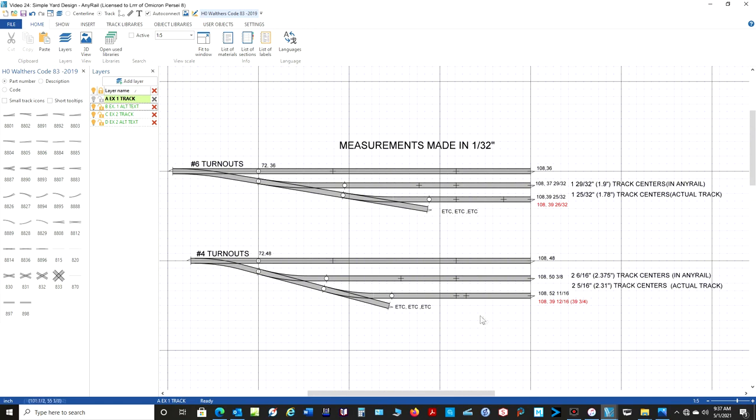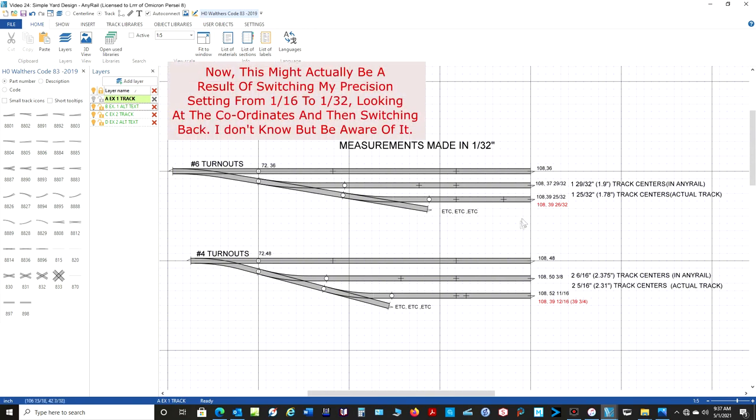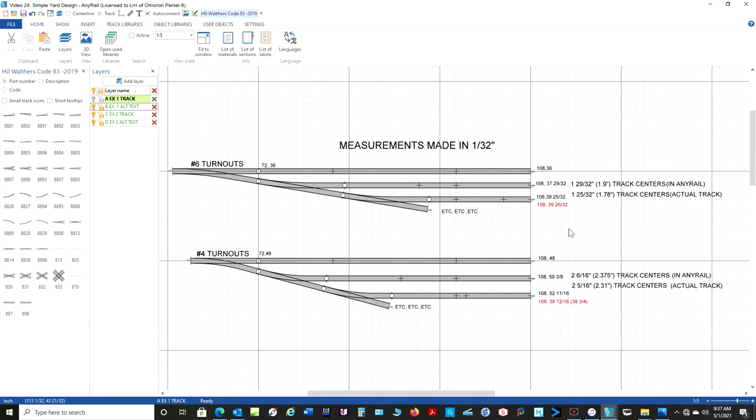It seems like AnyRail, when you do some things like this, doesn't always calculate the same. When we get into actually putting these tracks on specific centers, I've found that you'll come up with a filler piece to put in between your two turnouts, and sometimes I'll put the same filler piece in but I'll get a different measurement. It doesn't quite work out. But the error is so small that I don't think it's going to affect you. I just wanted to point out that I have discovered this.